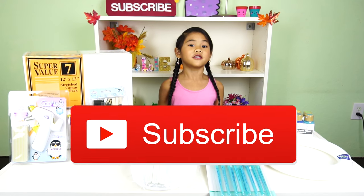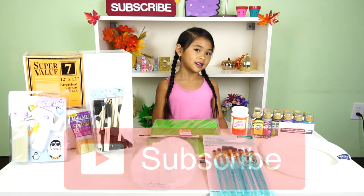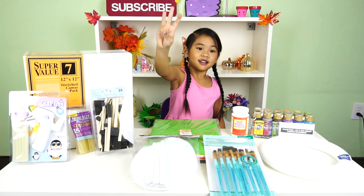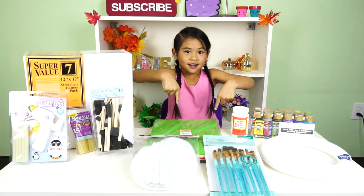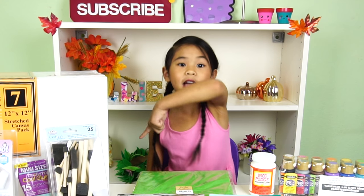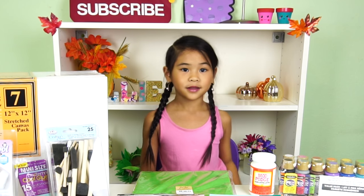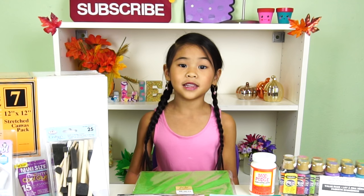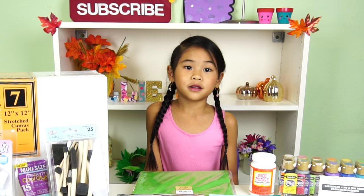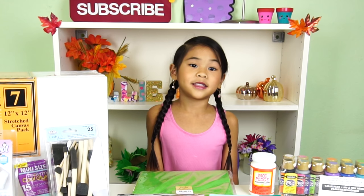To enter and win this super DIY pack: first, subscribe to my channel down there; second, like this video; third, comment down there. To get more entries to win, click the link down there in the box. The contest will end on October 15th, and I will pick a winner on October 19th.